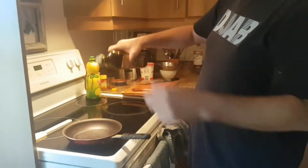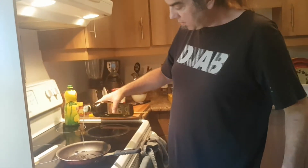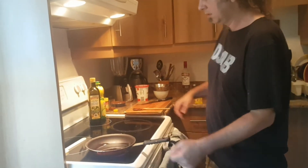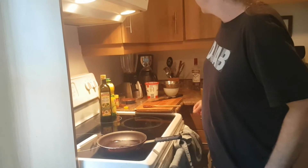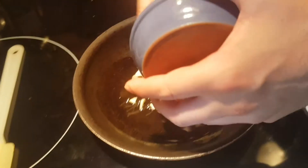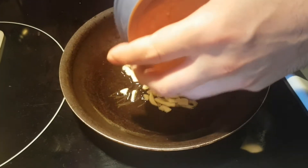Chicken breasts can be a little bit dry at times, so we're doing a garlic sauce to go with this chicken breast — it will be really nice.